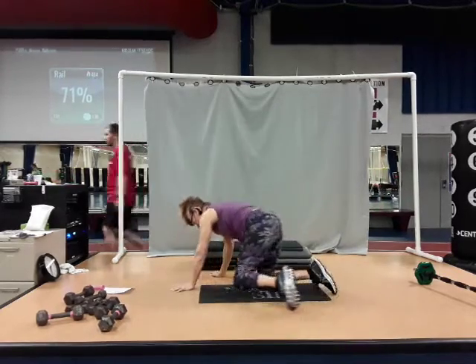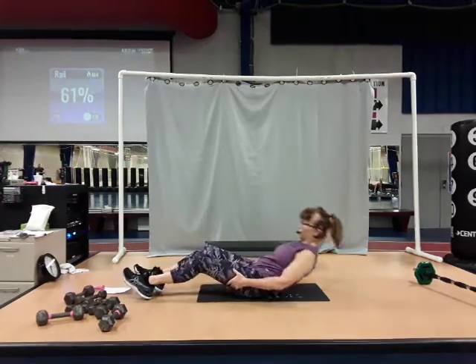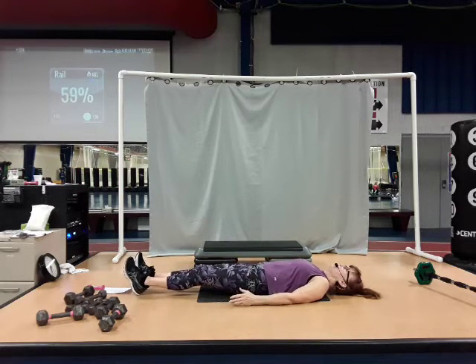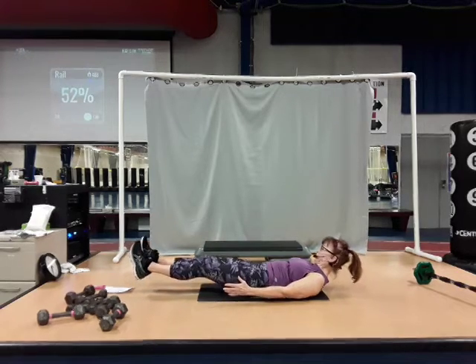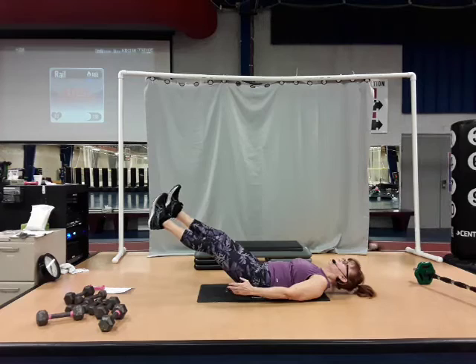Now let's come over onto our back — we're going to do a reverse plank. We're going to try and hold it for a minute. If you cannot hold for a minute, you come down when you need to. So you're on your back, arms down by your sides, palms facing in. Keep that lower back resting against the floor. If you need to keep your legs up higher when we lift up and hold, get them up higher. Take a couple breaths.